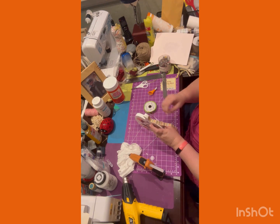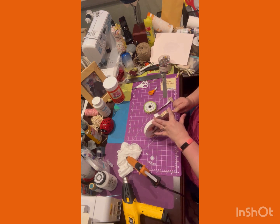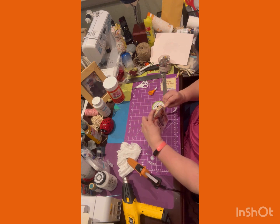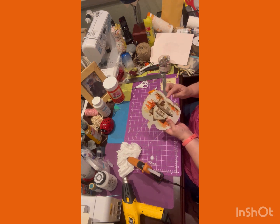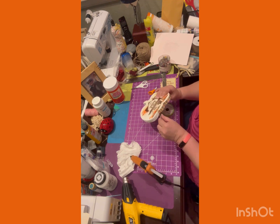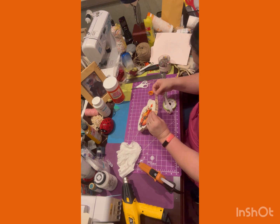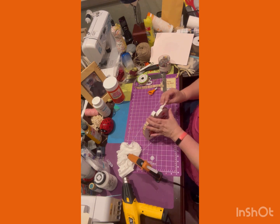Now I took this ribbon that I got in the springtime — it had a lot of fall colors and a pop of blue, which I really like. Blues and grays for fall are growing on me. Most of my decorations are orange and burgundy, but every once in a while I like to put a little pop of color in there. I went all the way around the pumpkin with the ribbon and it gave it that finished look. I didn't go all the way up to the peduncle because I was going to wrap it in twine anyway.